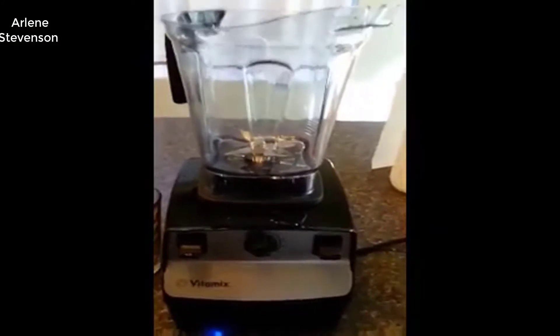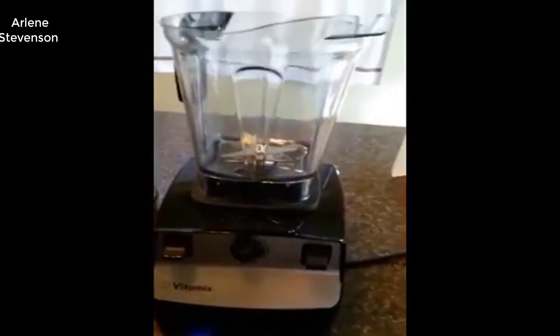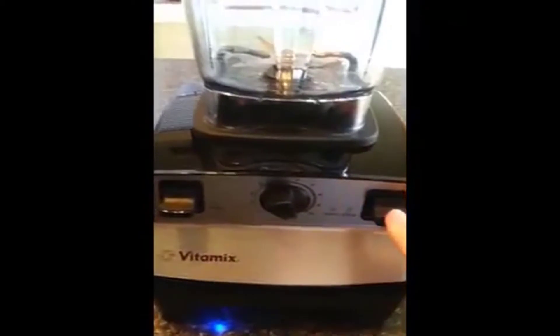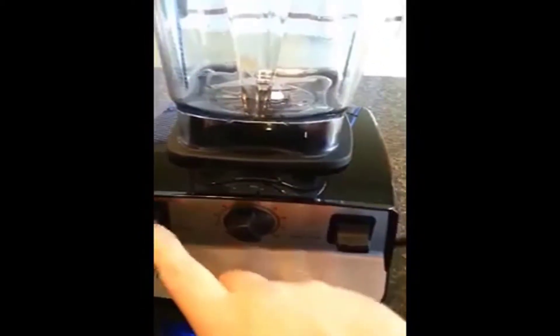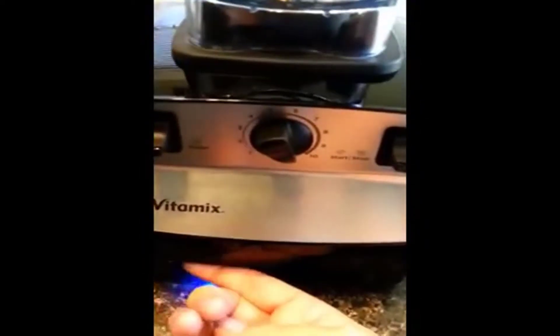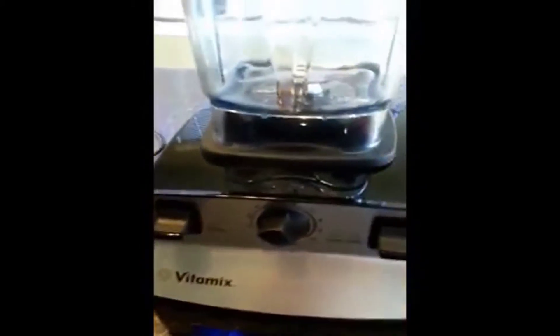I'm going to do a demo of the Vitamix 5300. It's the new low-profile canister on the Vitamix body. This one doesn't have the presets, but it does have the on/off and a pulse button, plus a variable speed. The power button is down here — when you turn it on, you'll see a little blue light that reflects on your countertop from underneath.